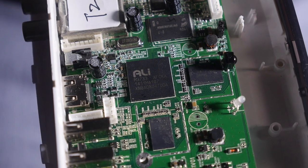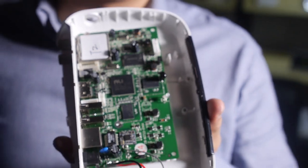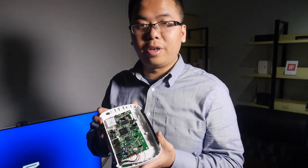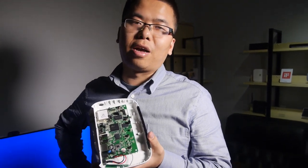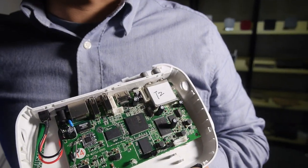Here's the Ali M3733. This is a new platform for TV box. Hello, I'm Ryan. I'd like to show you a new Habri TV Android TV box. This is a new solution from us — it's Ali, model number M3733.